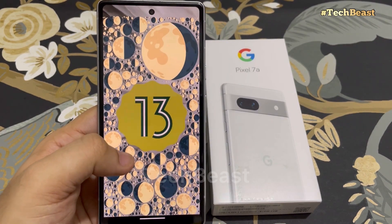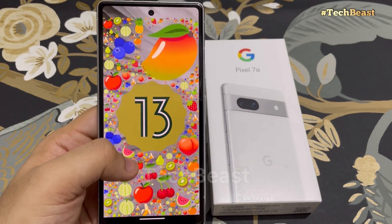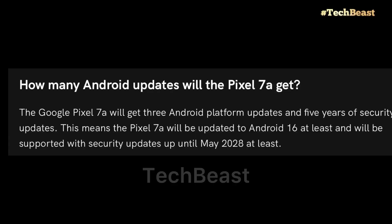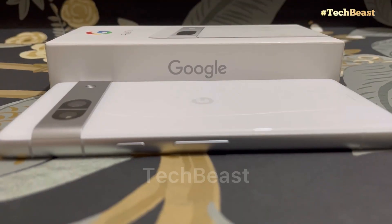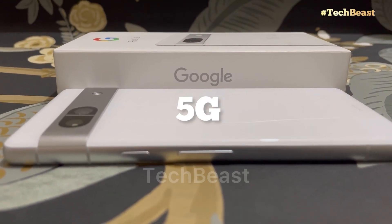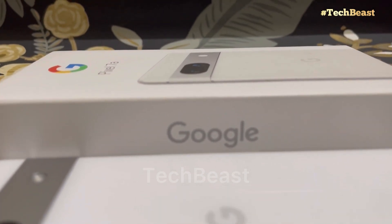When we update to Android 14, the heating issue should be resolved. Google has guaranteed 3 years of OS updates and 5 years of security updates — you can check that on their website. As for 5G, this phone supports 5G bands and 5G network performance is good.